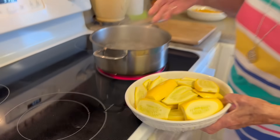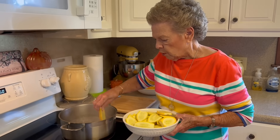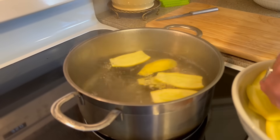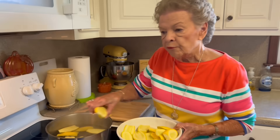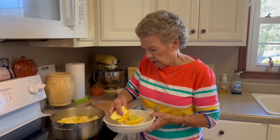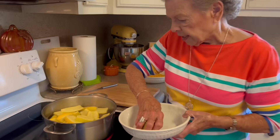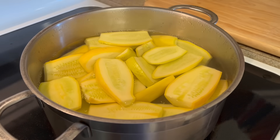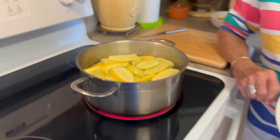We've got all the squash cut up now and our water is boiling, so we're going to just put our squash in there. We're going to let them boil about four to five minutes — we'll check them. We just want them slightly tender; we don't want them mushy. The water has to come back to a boil again, so we'll let that take its course and be back in just a minute.